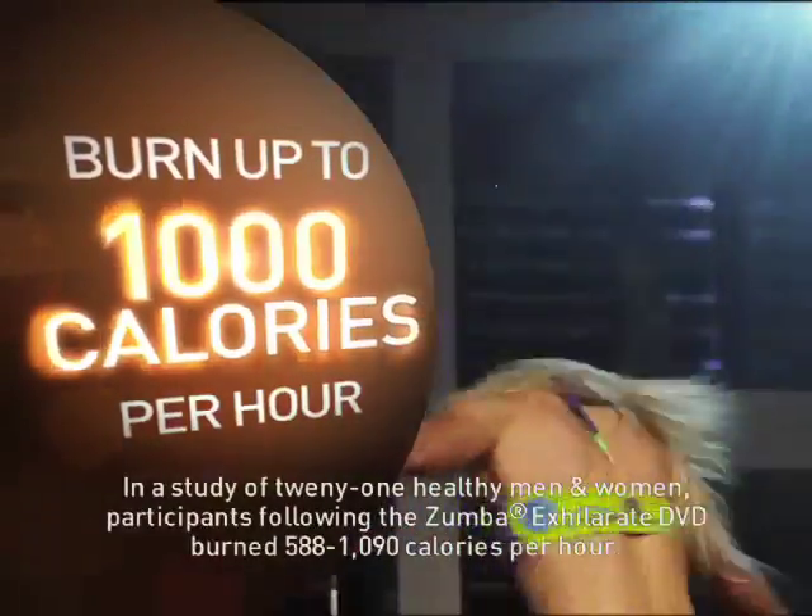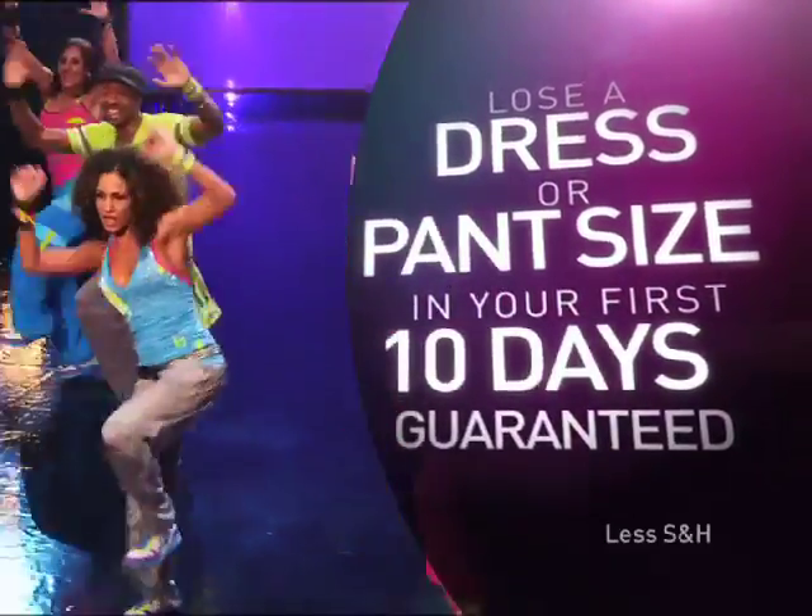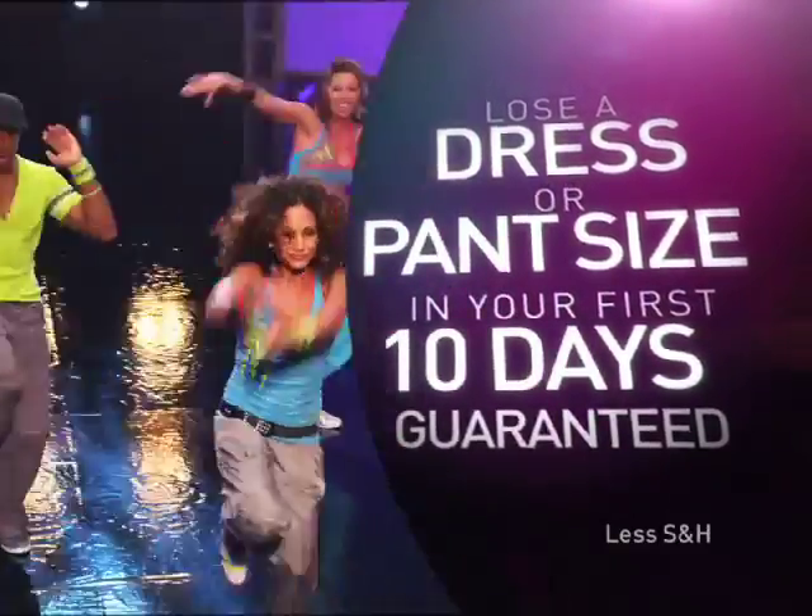In fact, it's so effective, you can lose a full dress or pants size in your first 10 days, or your money back. Guaranteed.